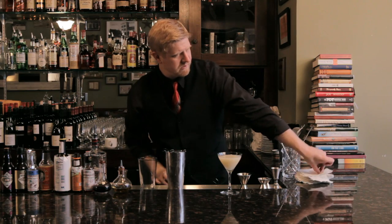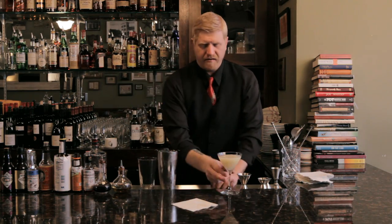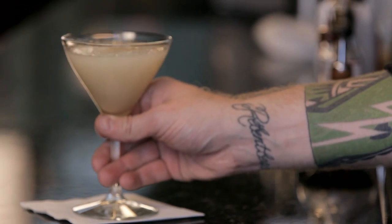No garnish here. Served straight up in a cocktail glass. And there we have it — Bee's Knees.